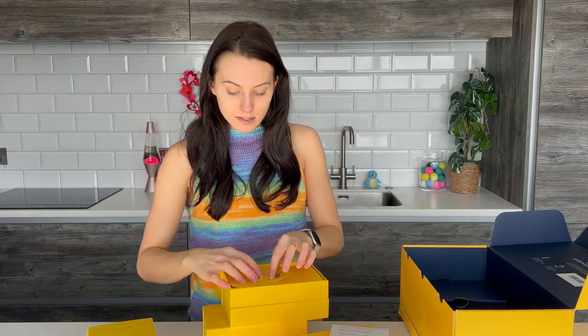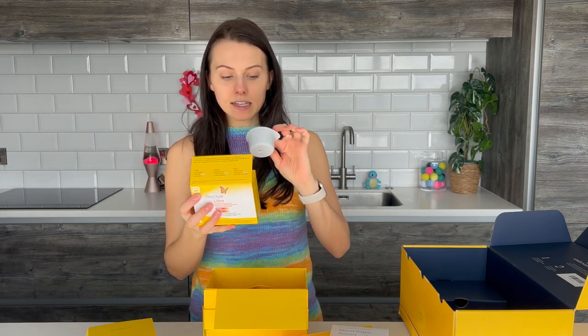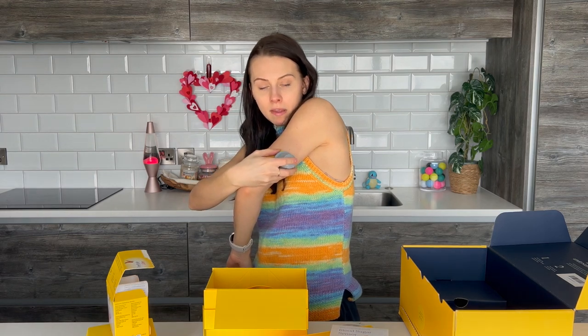They came with an alcohol rubbing wipe just to clean the area of your skin before you actually insert the blood sugar sensor. And then inside the box, you also got your Freestyle Libre blood sugar sensor kit. This came with your applicator. I literally just popped it on my arm here, looked in the mirror to make sure it was central and in a fleshy bit, and you just press down.